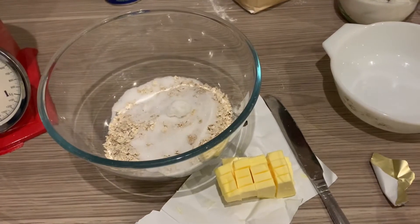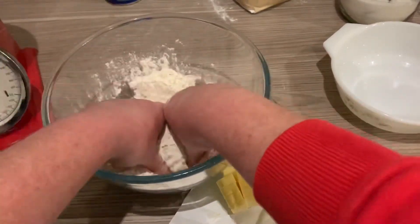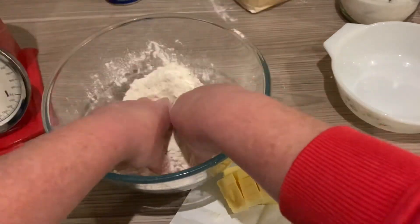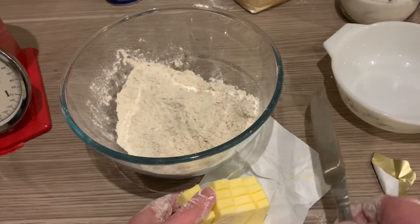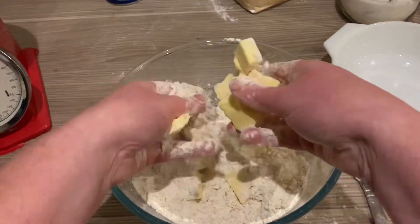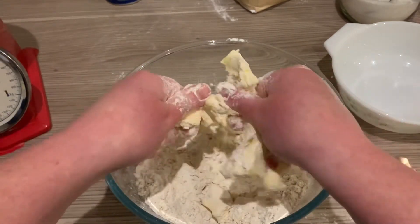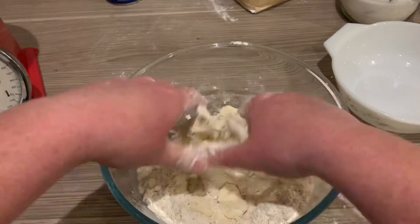Put all the dry ingredients in your mixing bowl and, with clean hands, mix them up. In this bowl I've got flour, sugar, and oats, which all fall under the class of carbohydrates. We're now going to add in the butter. If your butter is hard, just chop it into cubes with a table knife. We're going to use our hands to squish the butter — this is called the rubbing in method. Use your hands to rub the fat, the butter, through the flour and the other ingredients. The warmth of your hands will soften the butter.